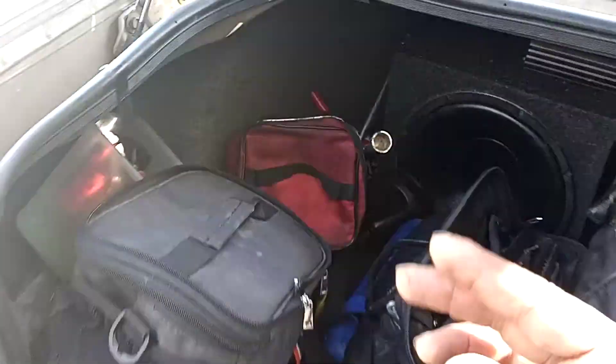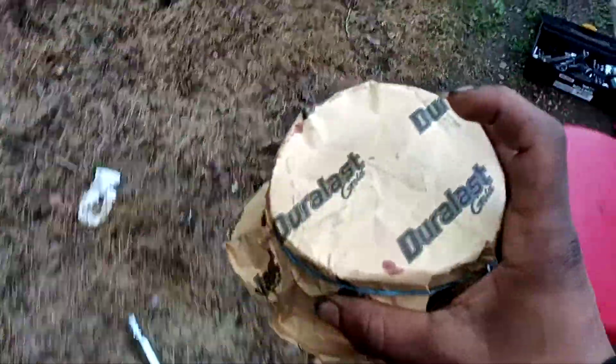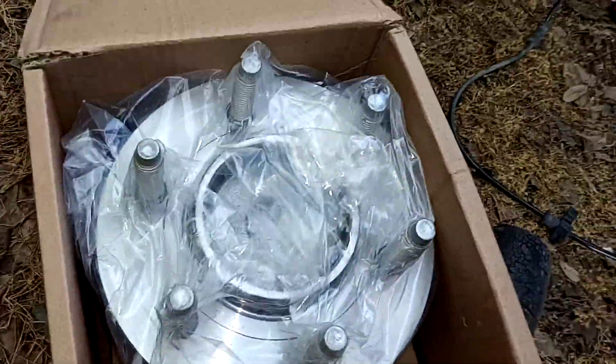After you clean out the area for the hub, you want to make sure you have some grease handy — in my case it's a multi-purpose grease. You're going to grease where the new hub will actually sit, and you also grease the back area right around that blue bearing.